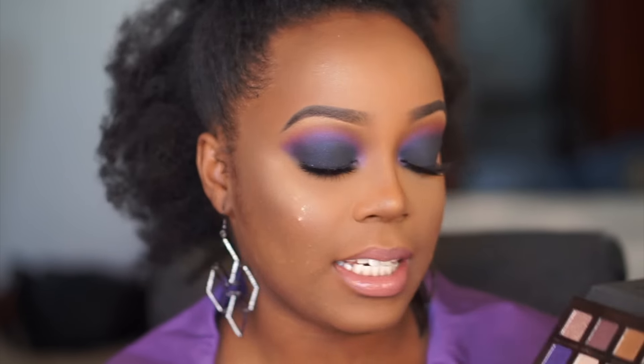Spirit Rock kind of has a purple reflect in it, but it doesn't really translate on the lid. And that's what I hate about sparkly shades like Spirit Rock — they look sparkly in the pan and you think it's going to really show up, but it doesn't. The purple is so gorgeous though, so I put that in my crease. This look is a little bit more dramatic and not really wearable for a lot of people, but I hope you guys enjoy it.